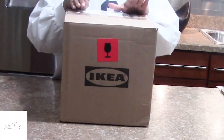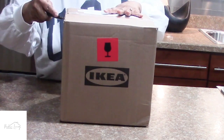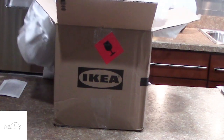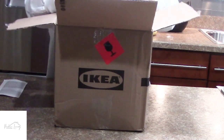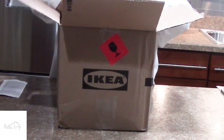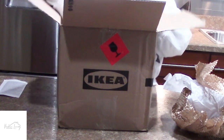Alright loves, I received my package in the mail yesterday. Inside are some Ikea merchandise that I purchased. They really have it wrapped up in all sorts of paper in here.